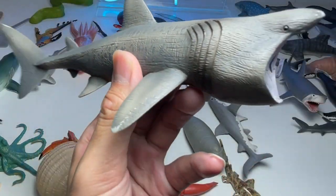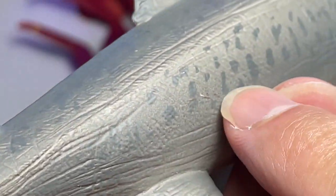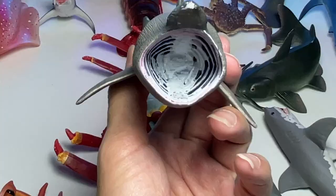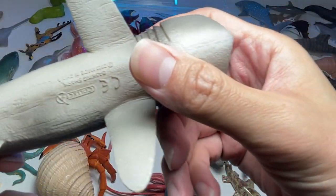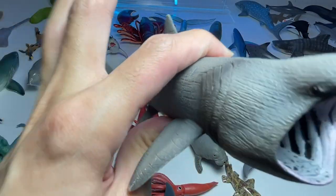Next up, we have a beautiful figurine of a basking shark. You can even see the skin texturing — it's kind of cool. You can see little patterns on its body. The basking shark is a filter feeder. This figure is from 2020, so it's just about two years back.